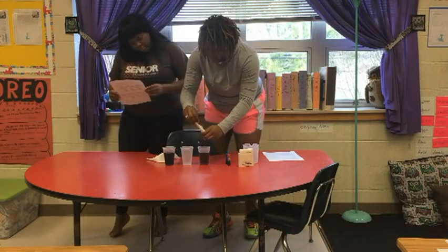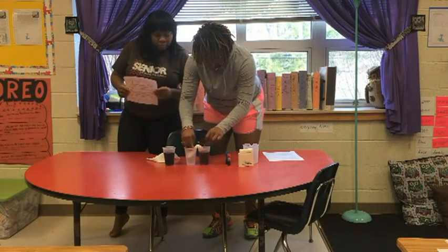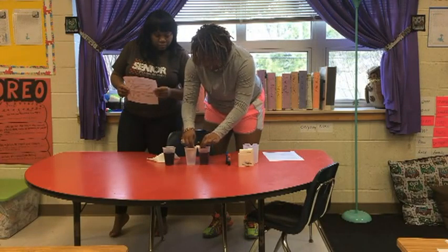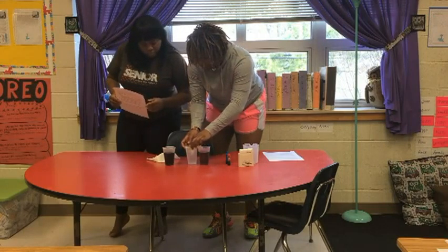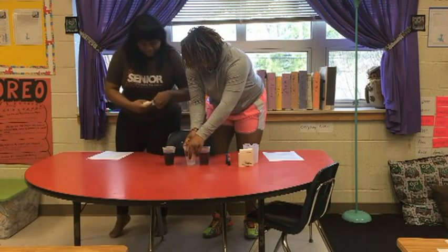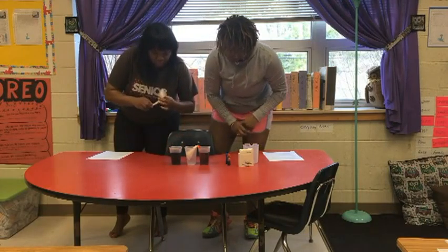The only materials that you need for this event are: three clear cups, enough water to fill two cups, food coloring, a spoon to stir — or you can just shake the cup. Paper towels, and for the fastest results, you can use tissue.